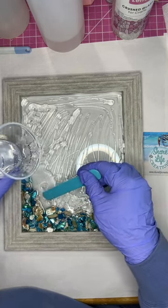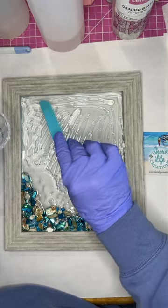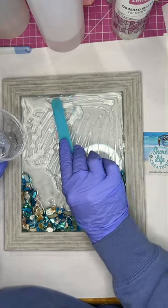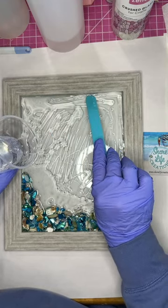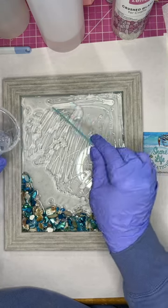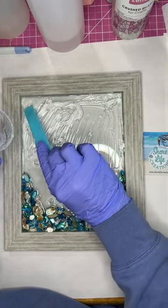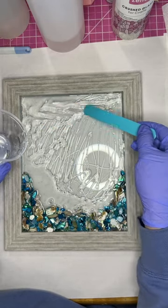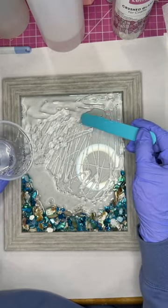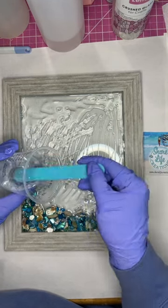I wanted to just show this video on how to create this cute starfish. We're just spreading the resin — we want to spread it out evenly. It's a silicone stick — came to me, sorry, a little slow. I spread it and make sure I get all the way up to the edge. Whenever I have leftover resin I'll use it on another piece — I never throw leftover resin away, it's too expensive.